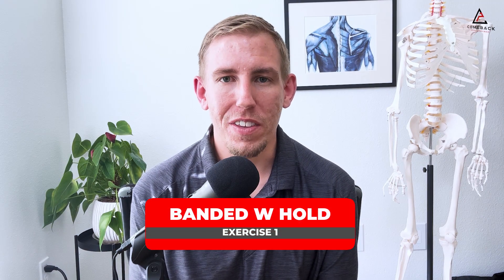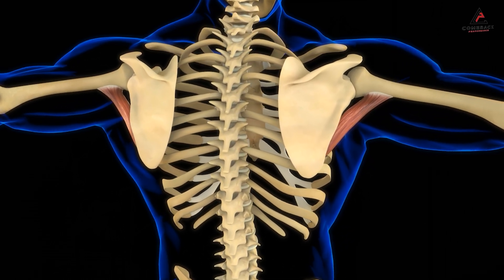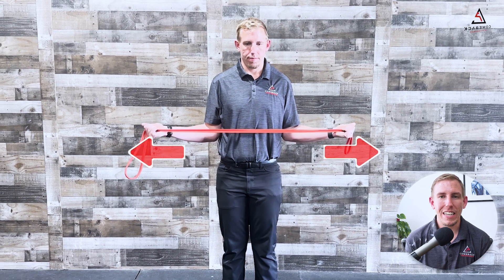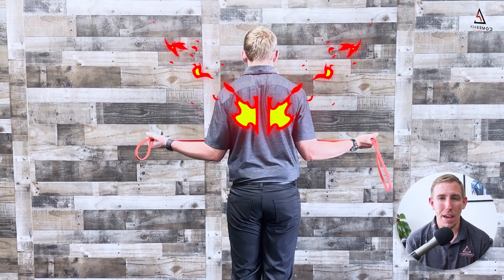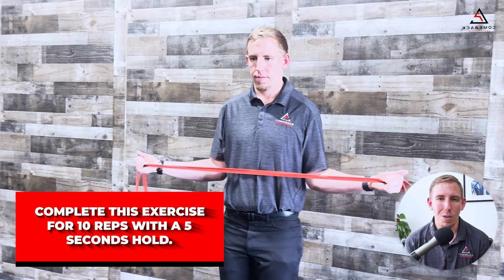Exercise number one is called a banded W hold. This is going to target the external rotators of the rotator cuff on the back of the shoulder blade. You're going to grab a resistance band and, keeping your elbows by your side with your palms up, you're going to pull the band apart, engaging the back of your shoulders. Hold that engagement for five seconds, feeling the burn in the back. Complete this exercise for 10 reps with a five-second hold.